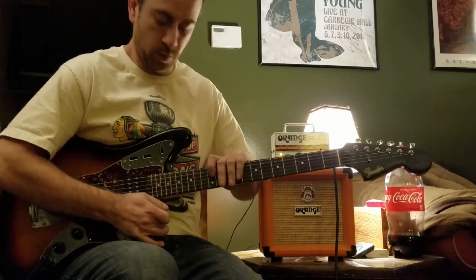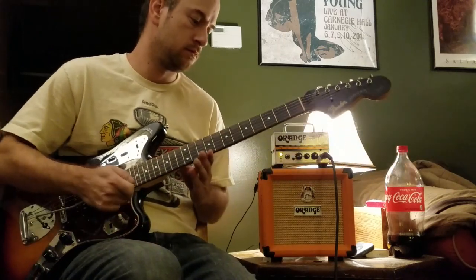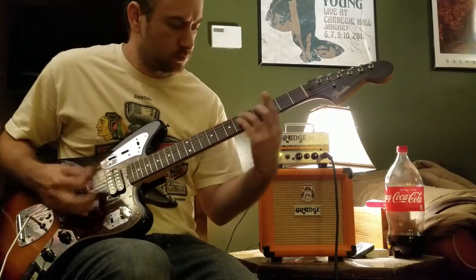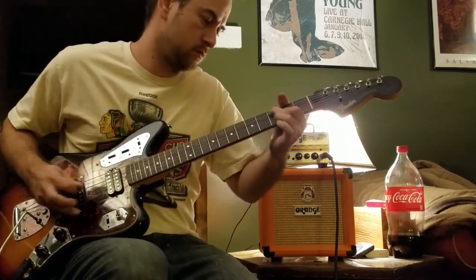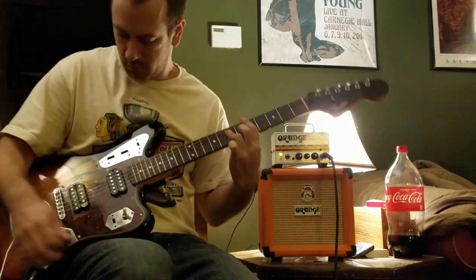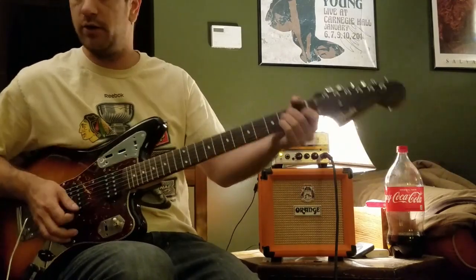It'll bend down quite a bit — not quite a Bigsby, but it'll do the job. That's supposed to be in D; I've got standard tuning on this right now.